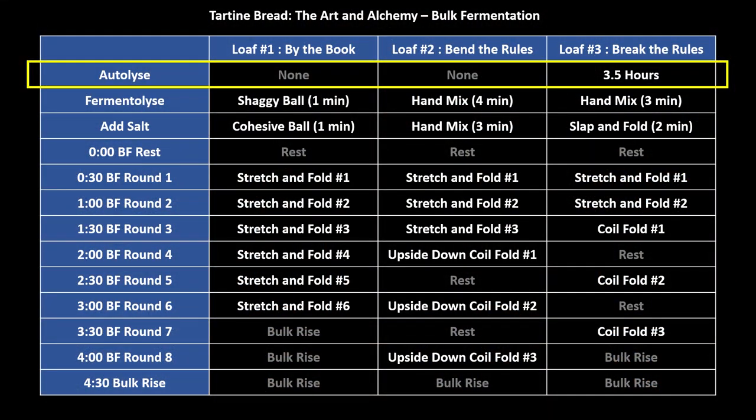As we proceed through the video, I'll be using this chart to indicate where we are in the process. The three loaves are in the three columns to the right, and down the left-hand side of the chart are the steps starting with autolyse through the end of bulk rise. The yellow box indicates which row we're on, and you can read across through each one of the steps in the row for each of the three loaves to see what we're doing.